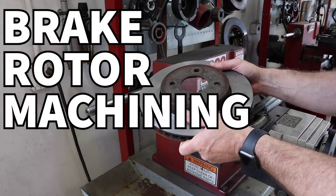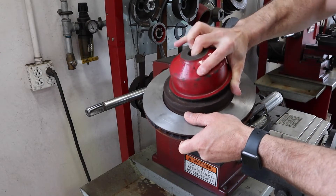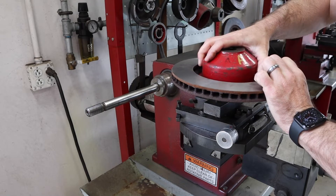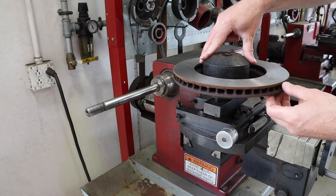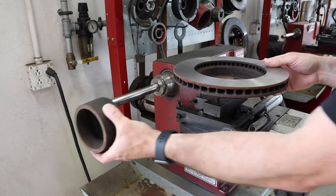This video covers using a bench lathe to machine a rotor. We start with the rotor, make sure we have enough material to shave off, ensure the center hat and mating surface is clean, and then select a bell clamp that fits. That red one didn't quite fit — this one fits comfortably in the center and provides a nice flat surface for the rotor to sit on.